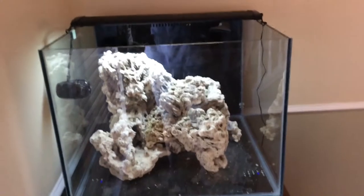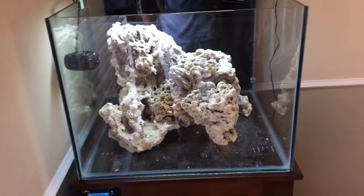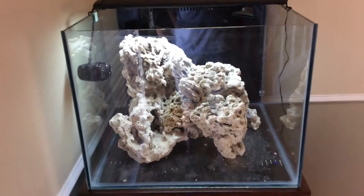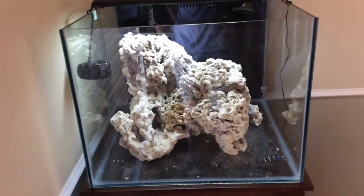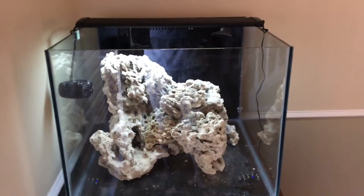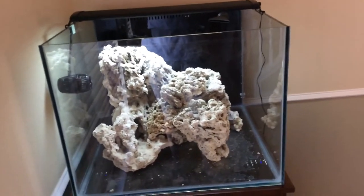Since this is a 24 by 24 inch cube, it's definitely a lot easier to get that depth, and I've learned that. So from now on all my tanks are going to be at least 24 inches deep. I kind of wanted to work on the left and back, working its way from the left to the right.